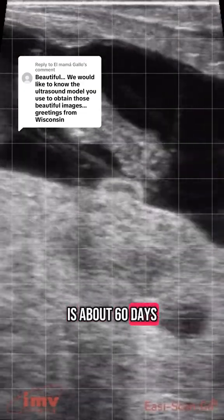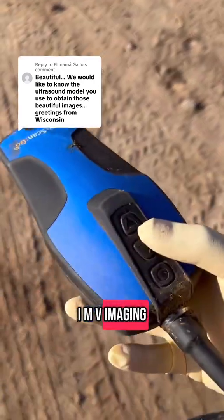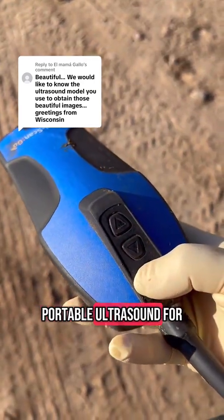This little calf is about 60 days. The ultrasound I use is from IMV Imaging — it's a great portable ultrasound for checking cows.